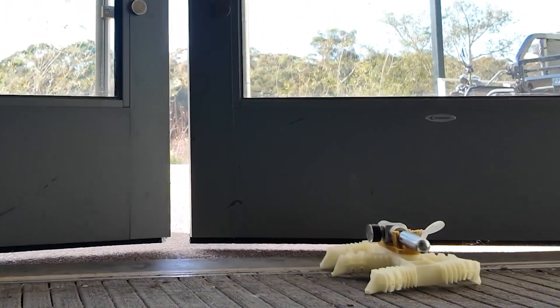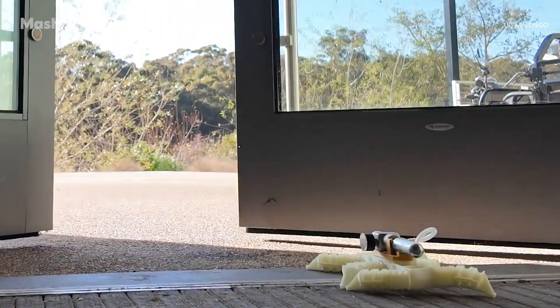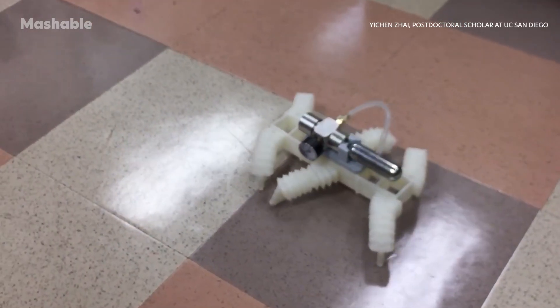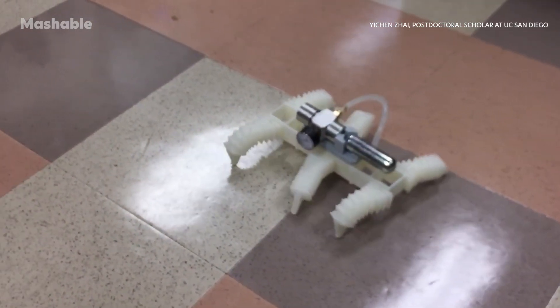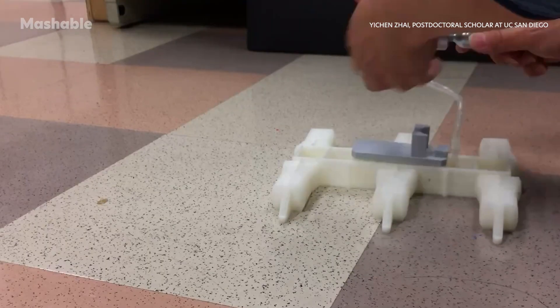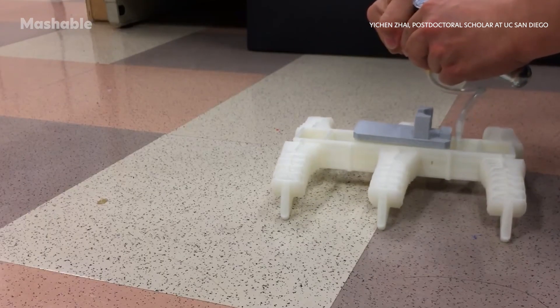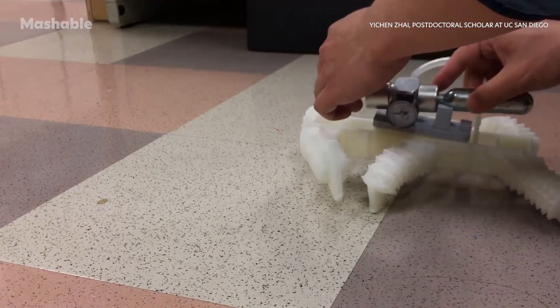This robot can walk straight off a 3D printer without any electronics. Meet the latest innovation from researchers at the University of California, San Diego. This six-legged, fully 3D-printed robot moves using only air pressure, powered by a simple cartridge of compressed gas.